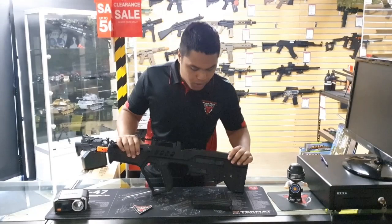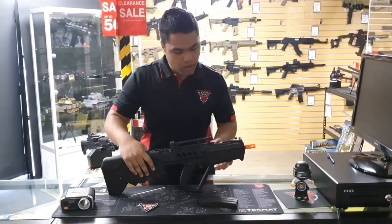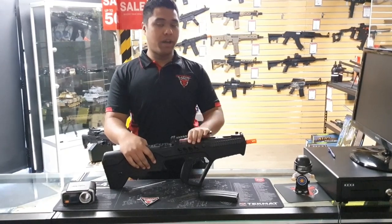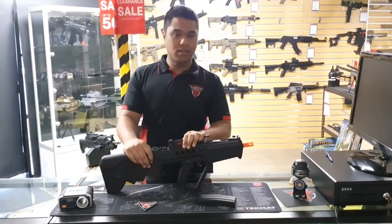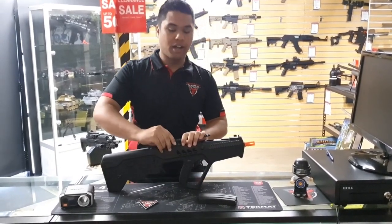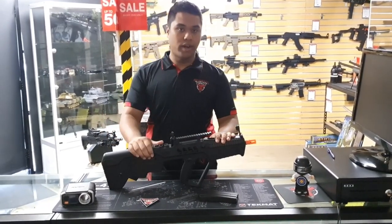So first of all, we've got the polymer frame. We do have rails — there is a Picatinny rail on the side, a standard 20 mil Picatinny on the side, and one at the top. It's a bit raised, so it is better for longer range optics or if you are building it to hit that longer range, such as 45 to 50 meters. If you want that close range though, this does have a couple of metal flip-up iron sights that you can use for close range encounters.